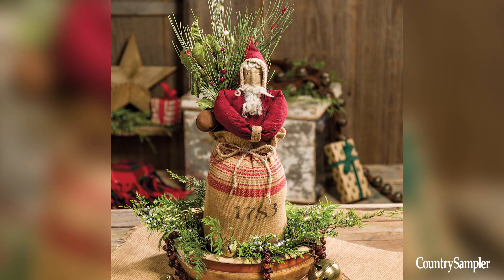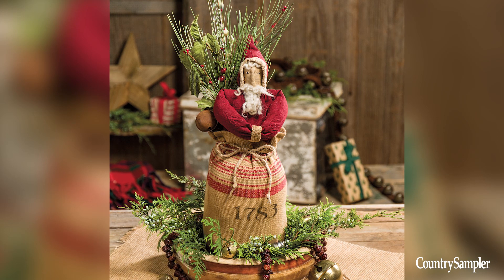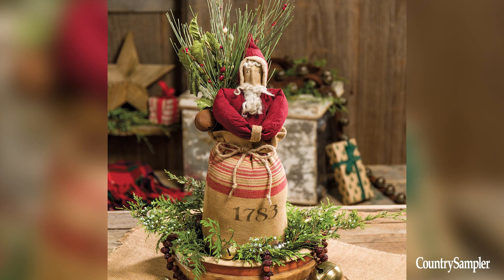Highlight your holiday table by stacking and layering several decorative pieces atop each other. This centerpiece starts with a shallow wood bowl or saucer filled with greens and draped with a rose hip garland. Then a favorite holiday accent, such as this Santa in a bag, is nestled inside.